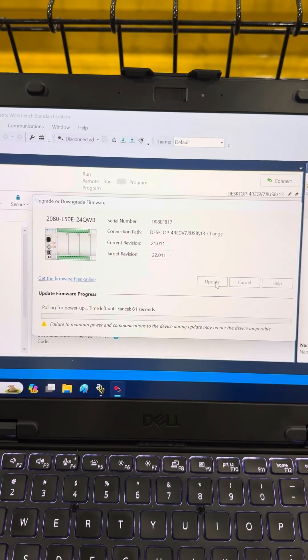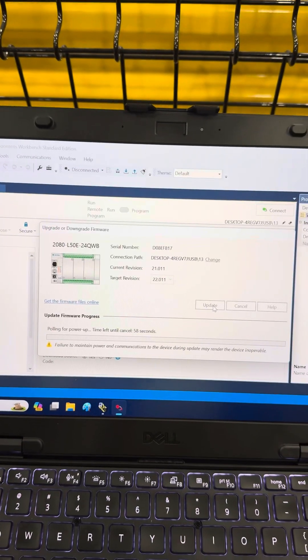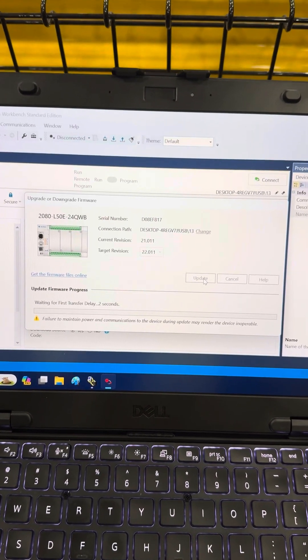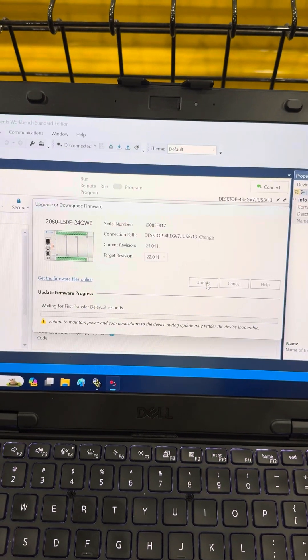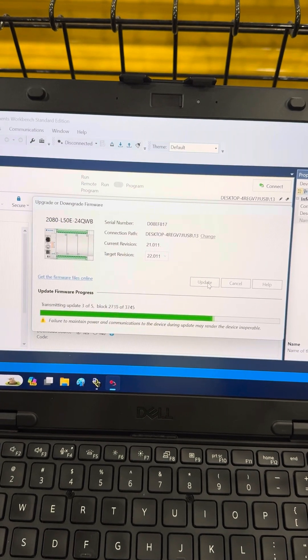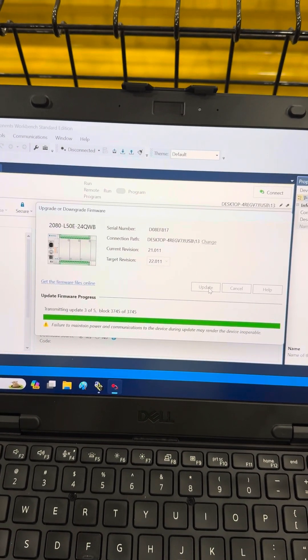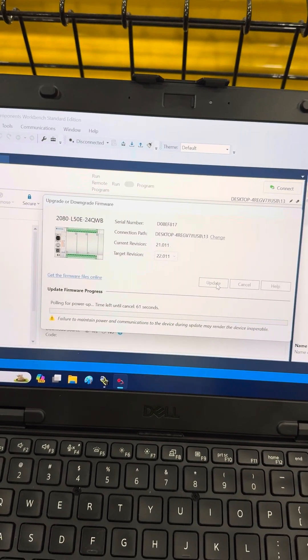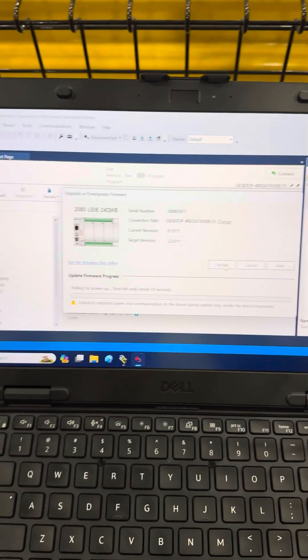Now it's going to go through this. As far as all the things that it takes to update it, you'll see it'll do like five transfers — there's three blocks, three block, and it's going to go four or five blocks doing its update of the firmware.